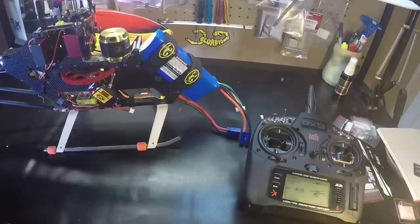So that's my quick review of the Scorpion backup guard. Thanks for watching.